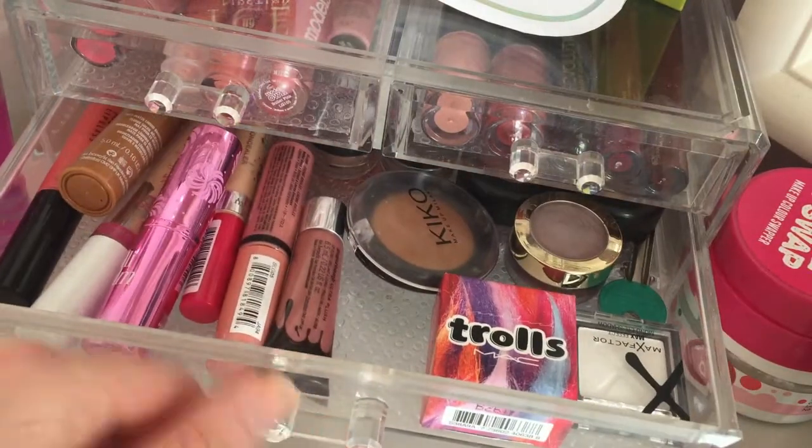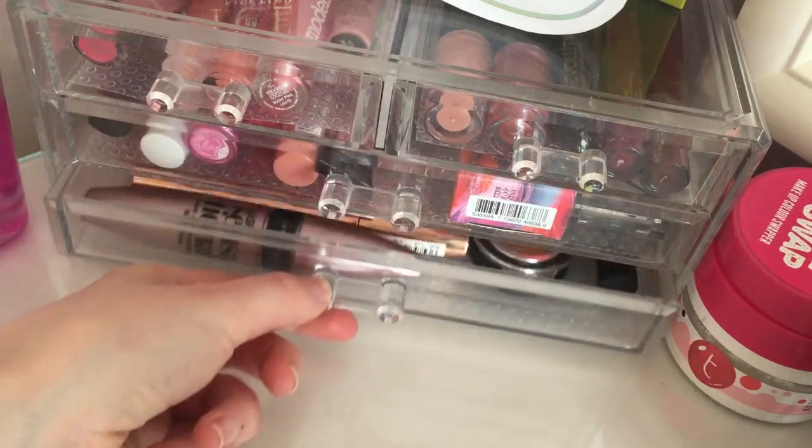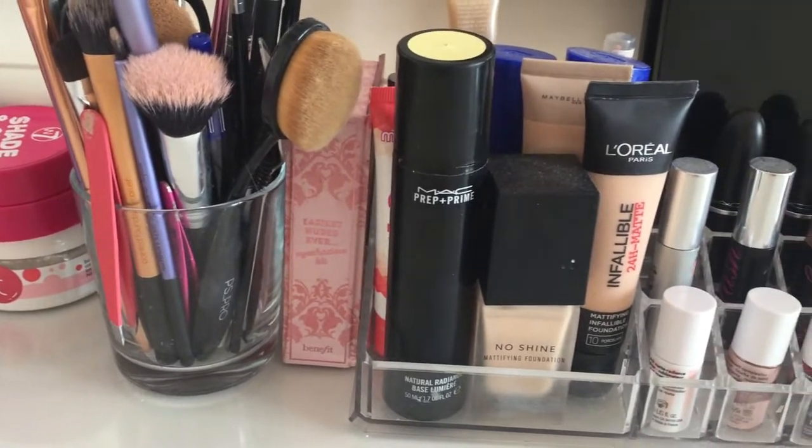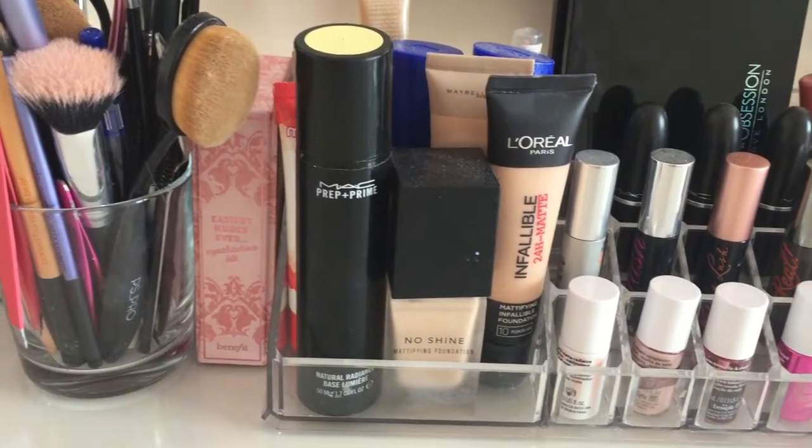All the acrylic organisers that are on my dressing table are all from Amazon — I'll try to find them and link them in the description box below. My brush pot is from Ikea and it is the Skurar pot.